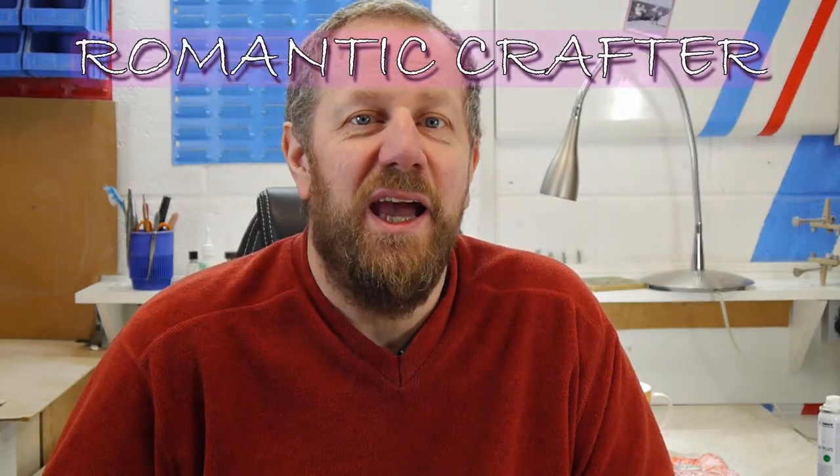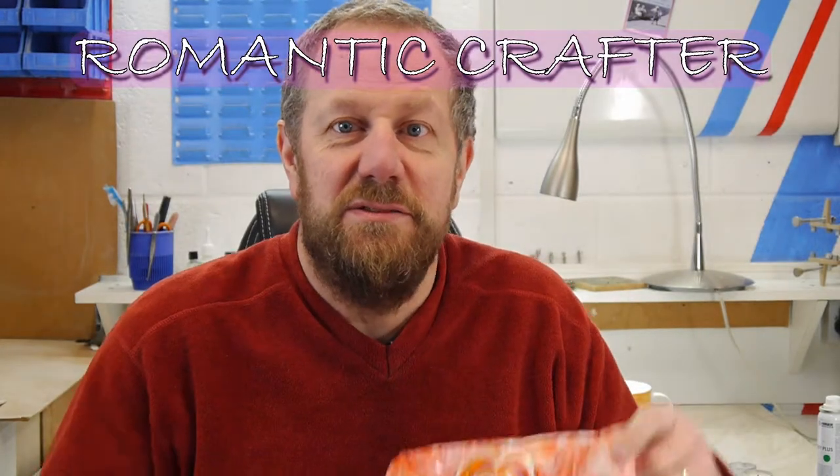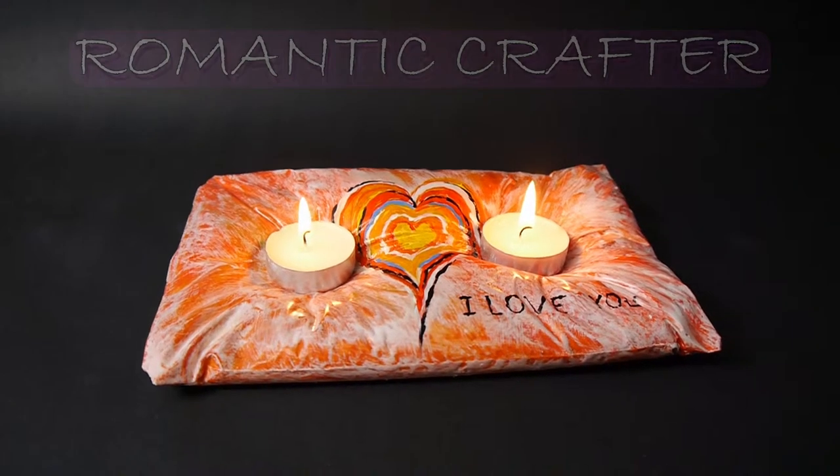Hi there! How are you? Feeling romantic? Because I'm going to be making a Plaster Tea Light Cushion Holder — and it looks like this! Stick around to the end to see whether it's romantic, whether it worked, and what Lisa's reaction is. Let's go on with it!